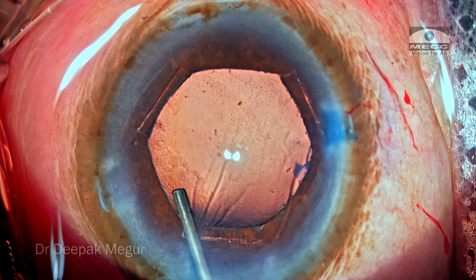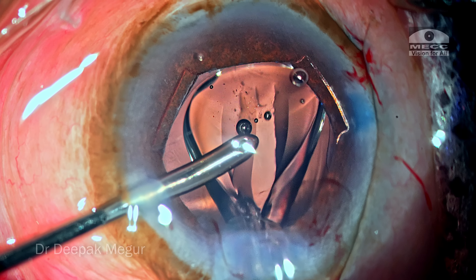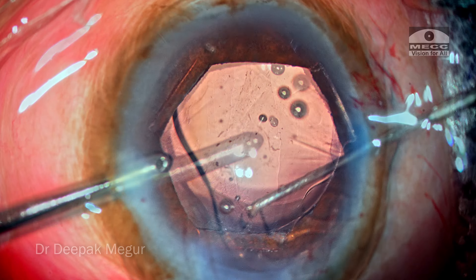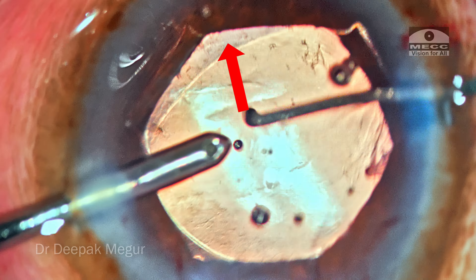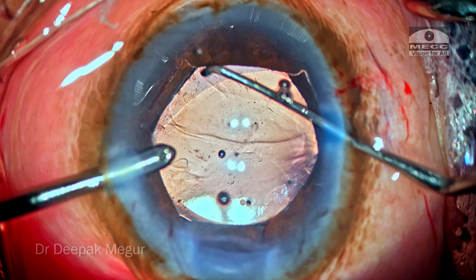The planned single-piece hydrophilic lens is being placed into the bag. I thought the job was done and it was time to close, but life has got surprises packed in. As I was nudging the lens into place, there was a momentary glimpse of a bare area beyond the capsular bag — that's unusual and it deserves a second look.